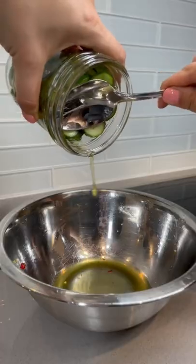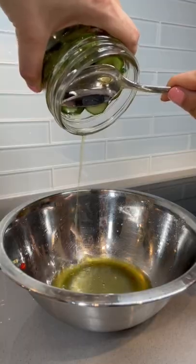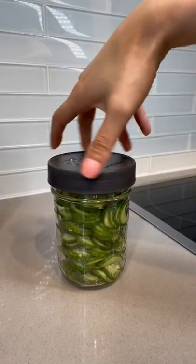Strain the cucumber from the juice. You can serve it now or store it in the refrigerator for later. Enjoy!